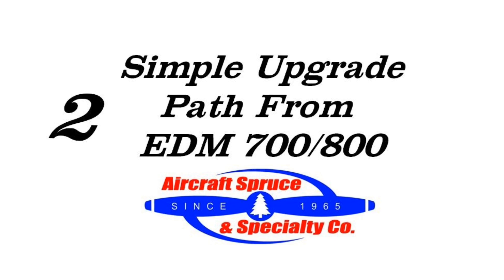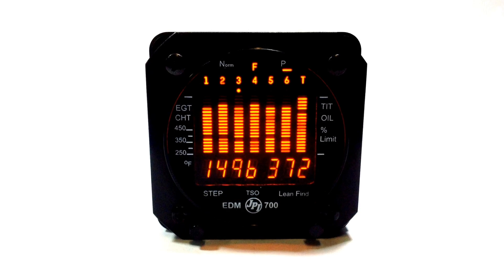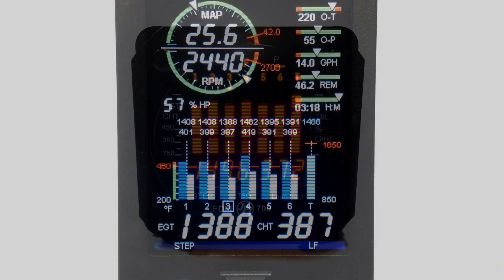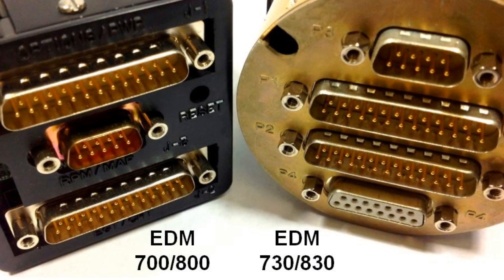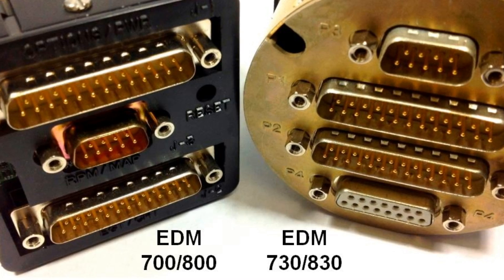Second, the EDM-730 and 830 offers a simple upgrade path from the older EDM-700 and 800 series units. The new EDM full-color display series will need to be mounted in a 3 1/8 inch hole, but is a pin-for-pin replacement and will monitor the same engine features that you had before using the same JPI probes.